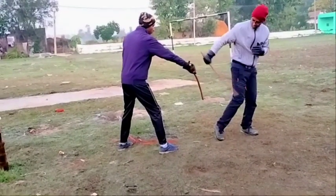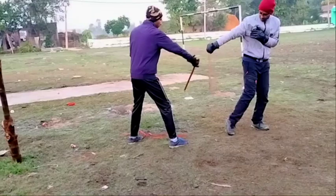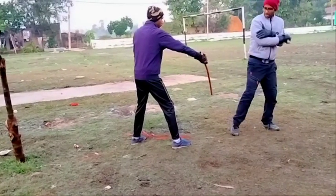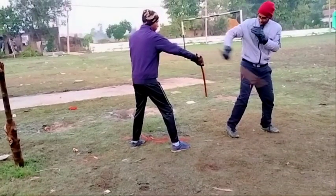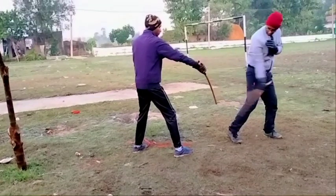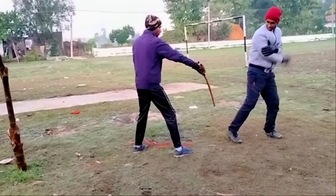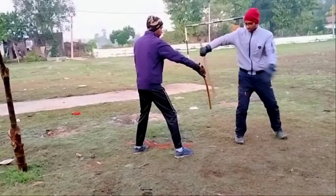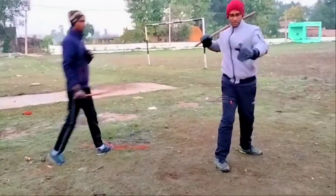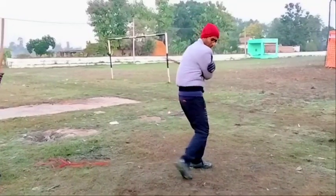So I am going this — 1. And 2, 3. Now after 3, I am giving a circular hit on the hand. So it is 1, 2 — power shots — 1, 2, 3, 4.